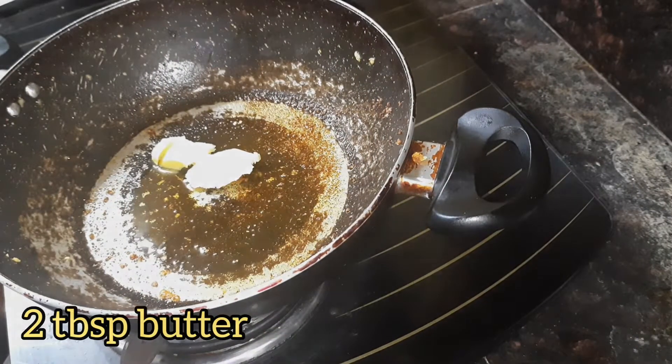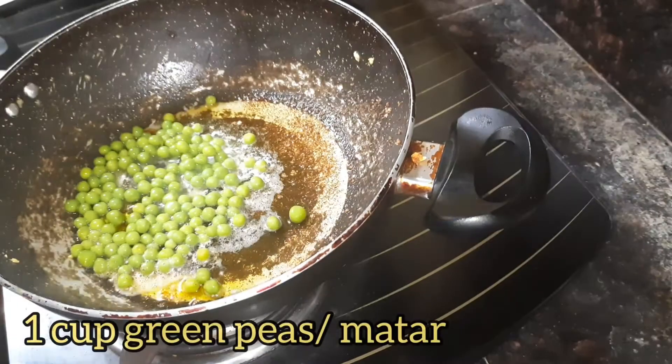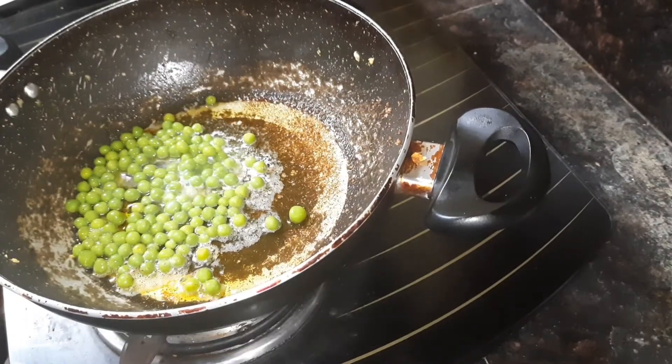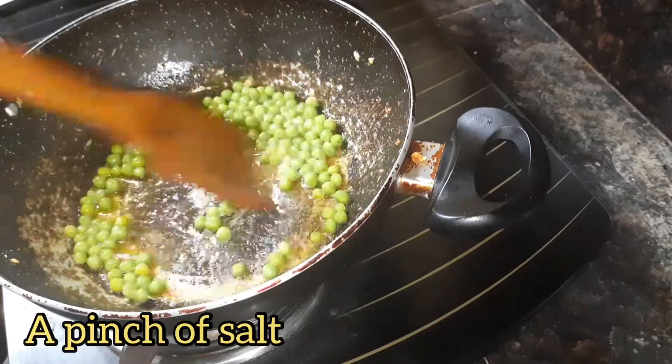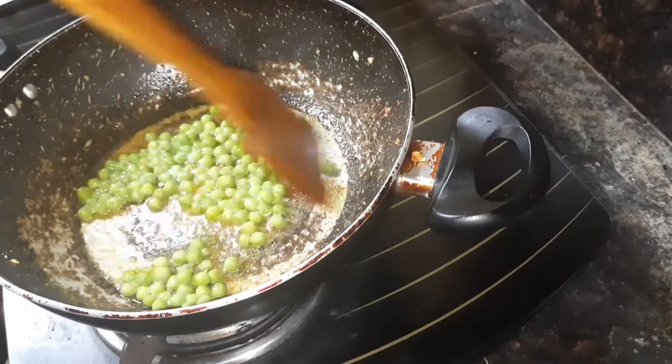Now to the same pan add 2 tablespoons of butter, let it melt, and then add 1 cup of soaked and boiled green peas or mutter, and a pinch of salt. Give it a quick stir.